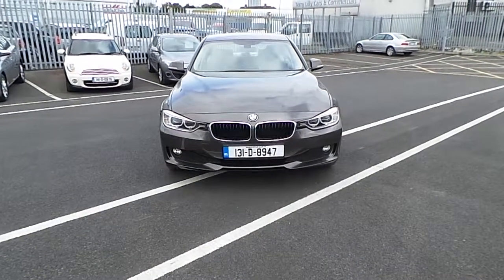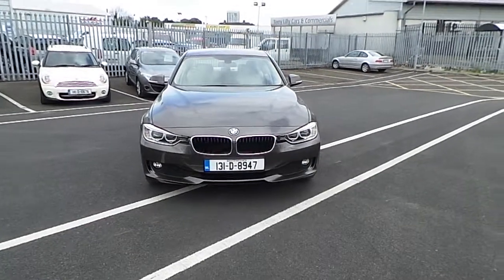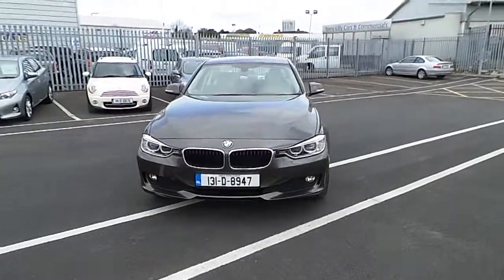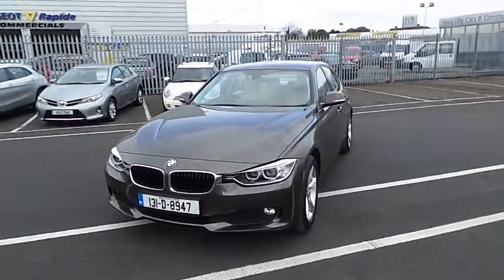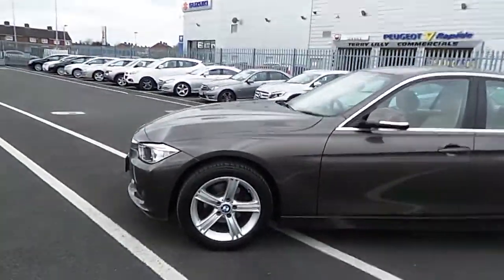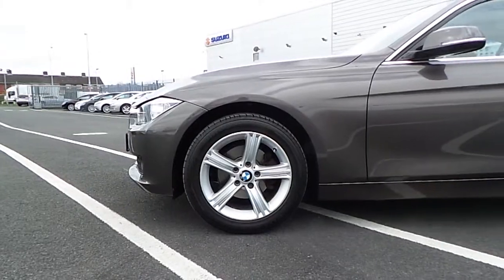Hi, Cormac here from John W Motors Select. Today we are reviewing a 131 BMW 316D SE model, finished in a metallic brown. This BMW sits on original BMW multi-spoke 17 inch alloys.